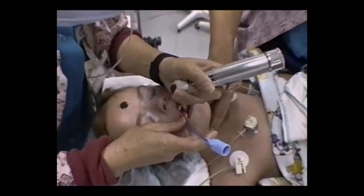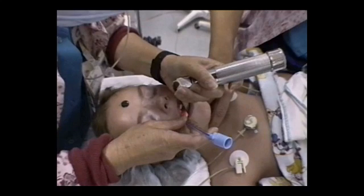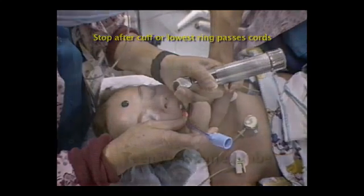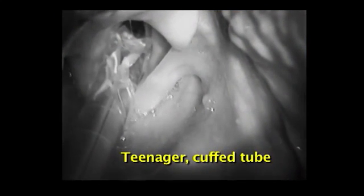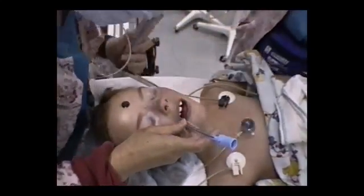Insert it to the right side of the mouth and watch it pass through the vocal cords. Stop when you see the lowest marker ring past the cords. While there may be a blind spot at the moment of entering the larynx, you can often see the arytenoids behind the tube. Carefully remove your laryngoscope blade.